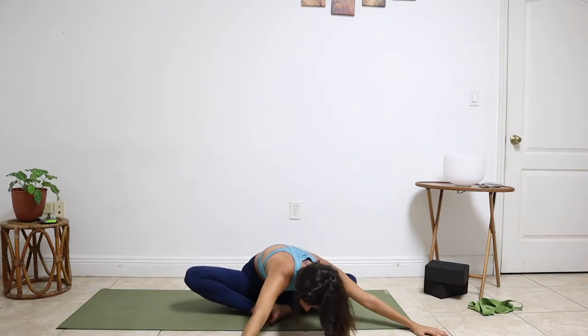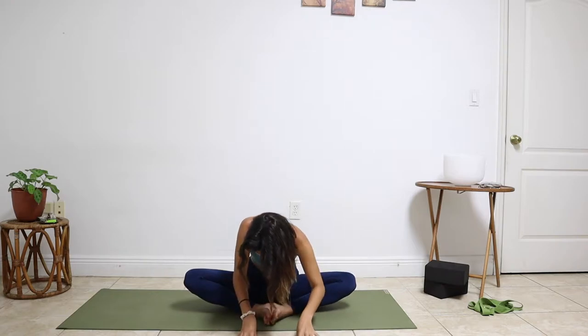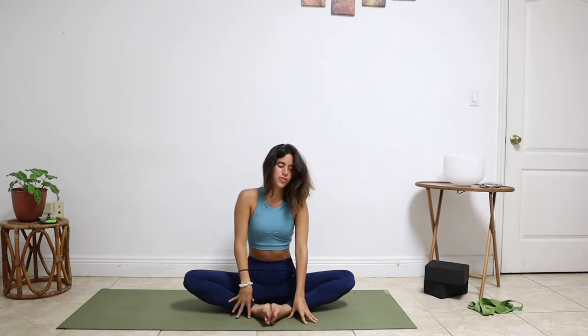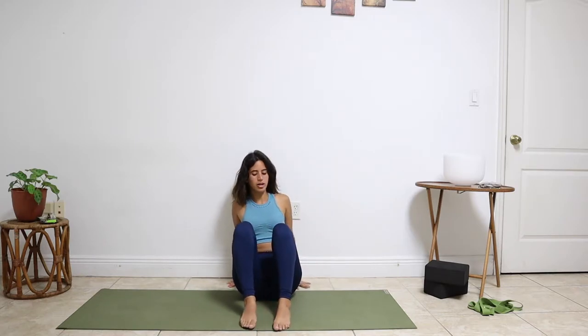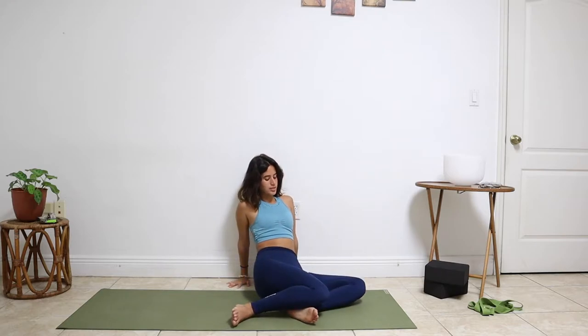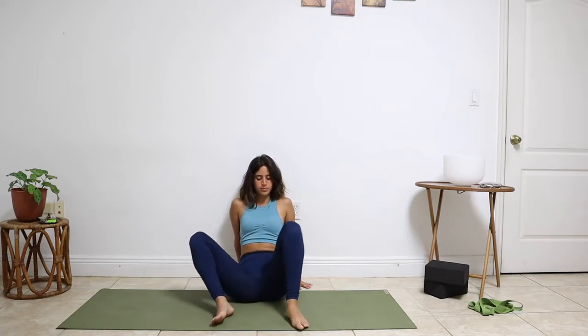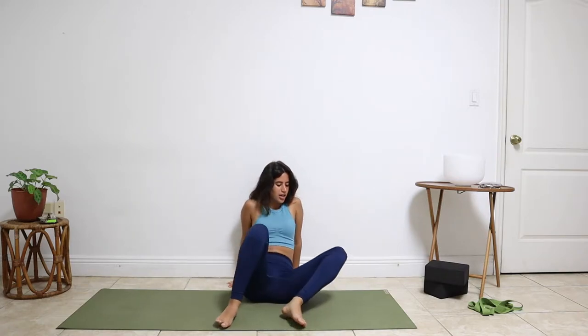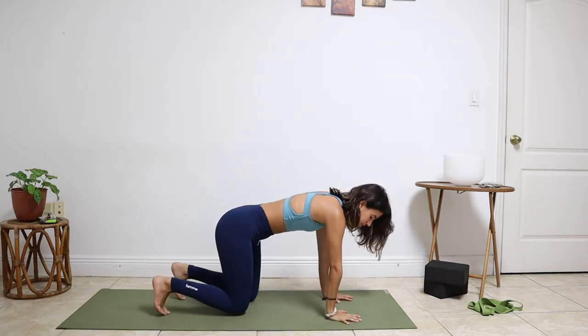Slowly walk the fingertips back to center, and then start walking them in, propping yourself up. Bring the knees together. Bring the hands behind your body and then windshield wiper your knees side to side. When you're ready, come into your tabletop position onto the hands and knees.